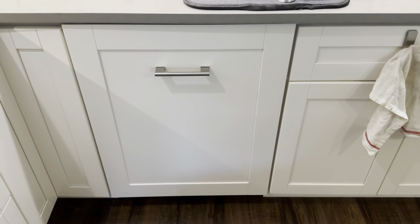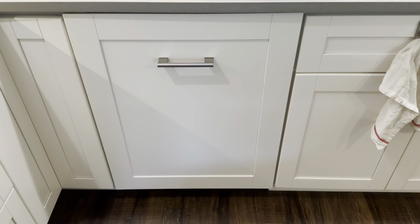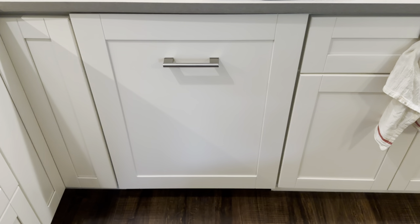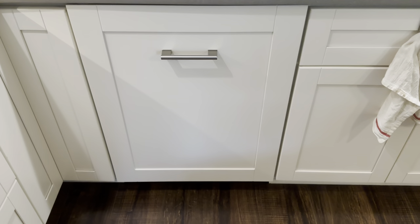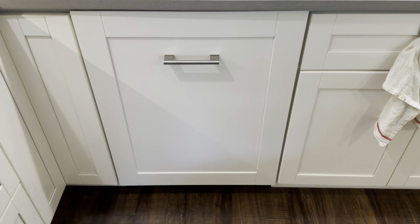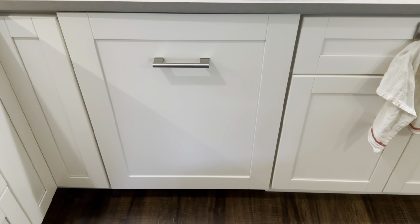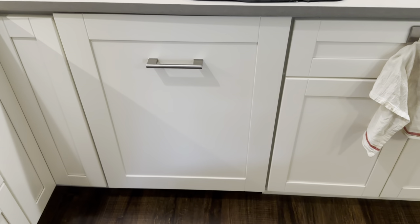I'm making this video to give an owner's perspective on the Miele G7166. There's not a whole lot of owner's videos about dishwashers in general, and Miele dishwashers tend not to have a lot of videos either, just because of the volume that they sell. These are a little niche, especially given the prices.